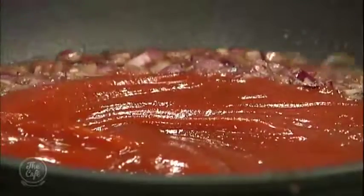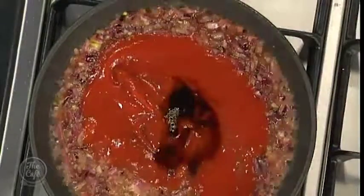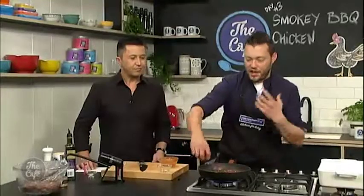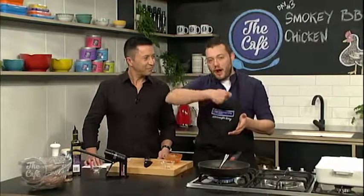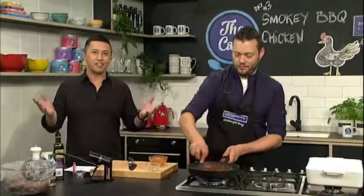Just a bit of ketchup in there — give all that a good mix around — and the secret ingredient: Worcestershire sauce. Then we're just going to turn it down, let it all come together, simmer for about five minutes, check the seasoning, rub it over the chicken, and then put it under a hot grill. Every 30 seconds or so we're going to brush it with more barbecue sauce. This is the perfect recipe to make tonight or tomorrow for the rugby.